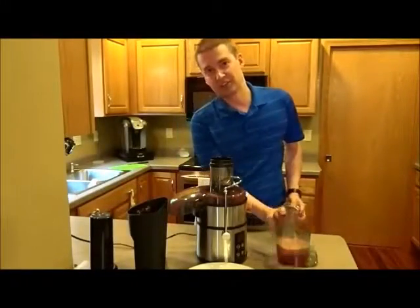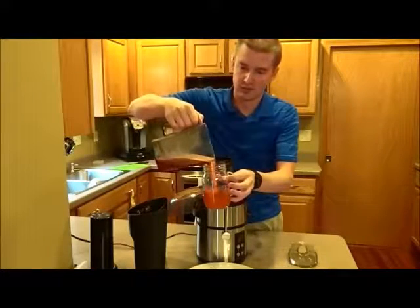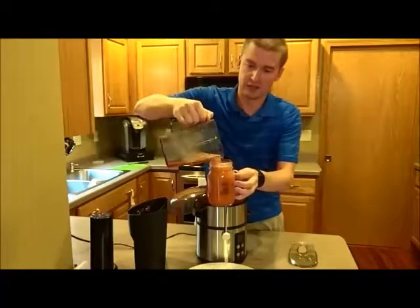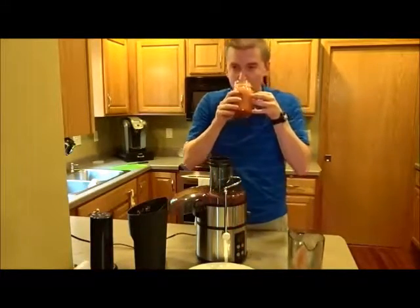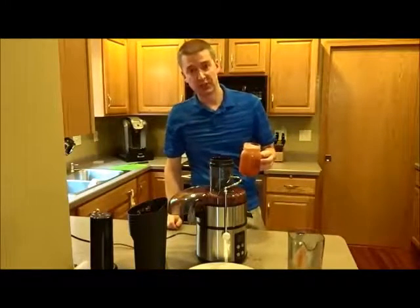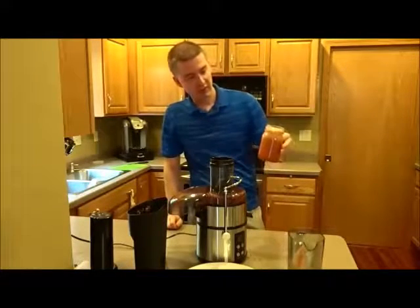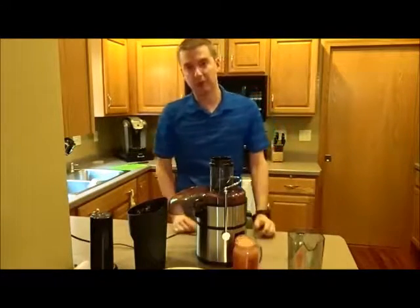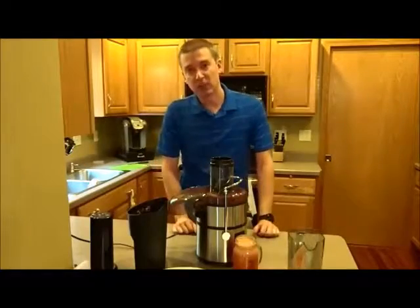The next step is to put this into a mason jar and see what we've got. It smells fantastic. Yeah, that's really good! I would highly recommend it — go ahead and pick one up. I'll put a link below as to where you can get this unit from. Thanks for watching, please subscribe.